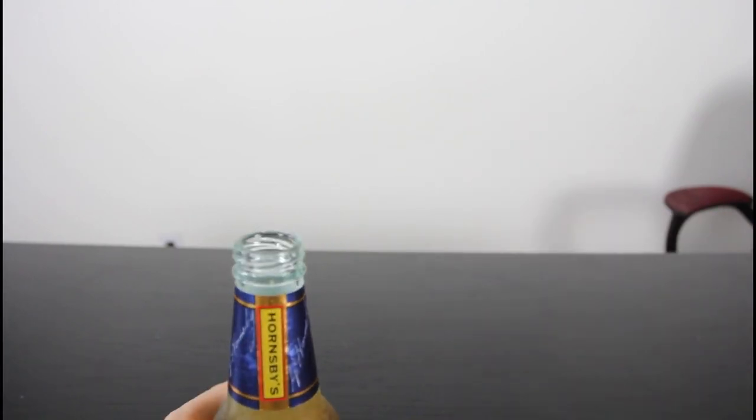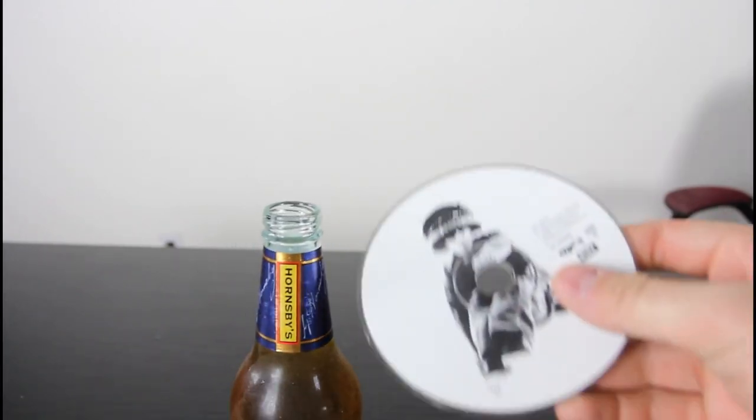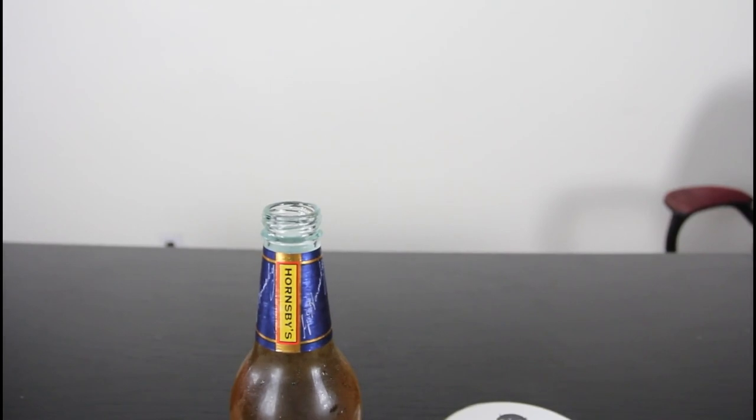That's it. That's how we open a beer just with a CD. Pretty awesome, huh? Alright, that's pretty much it.